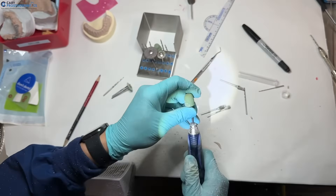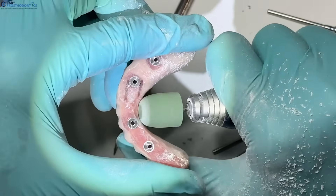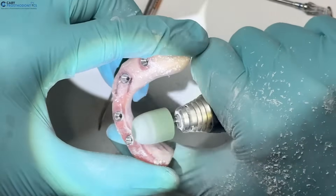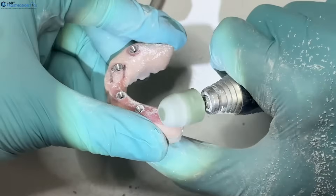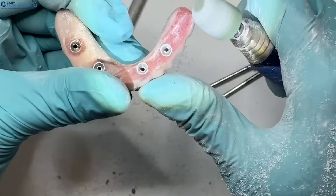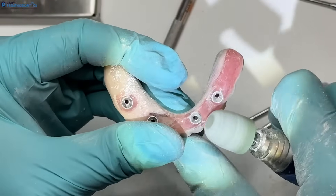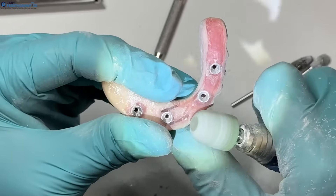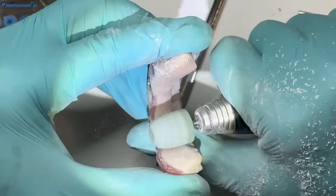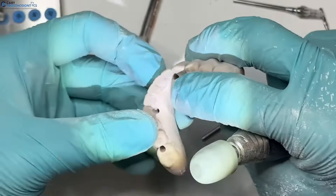The last polishing burr — the green one — is the big barrel burr. This is where we can really thin out the lingual side. You can really smooth this portion out. Always keep the burr moving. This is the distal extension — round that out. You can even come over where your pontics are. This burr is really nice for contouring — just run it back and forth.